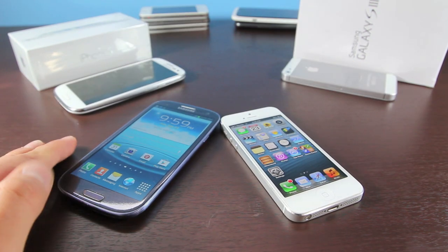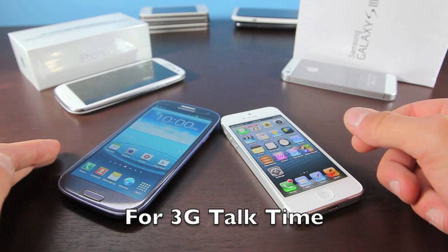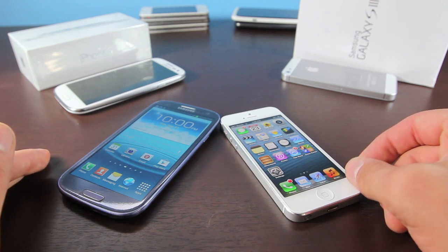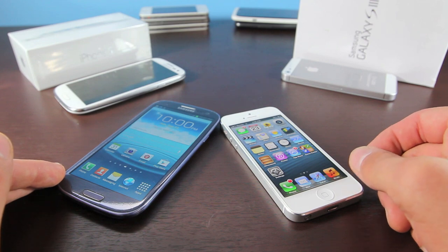The Galaxy S3 dominates in battery life — it gets 11 hours over the iPhone 5's 8 hours, a 3-hour increase. For the couple of weeks that I've had the Galaxy S3, the battery has been outstanding — I could easily go two days on it. The iPhone 5 battery is still very good, just not as good as the Galaxy S3, especially under heavy usage.